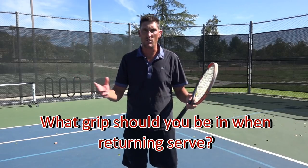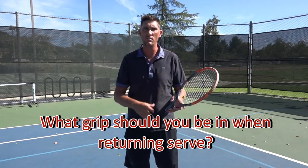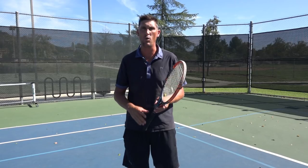So what are the best grips on return of serve? I don't want to stick to just backhand — I want to dive into the forehand as well. I want to look at how to prep the racket. Grip on the return of serve is insanely important. So let's dive into the forehand first.